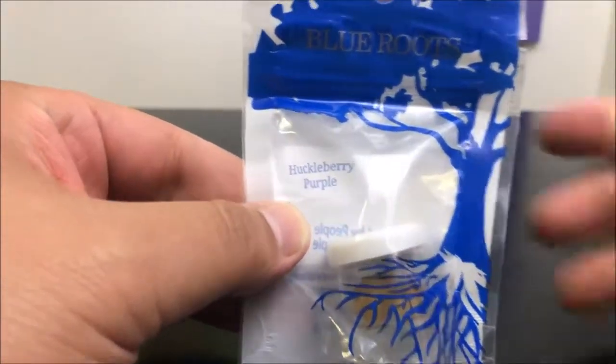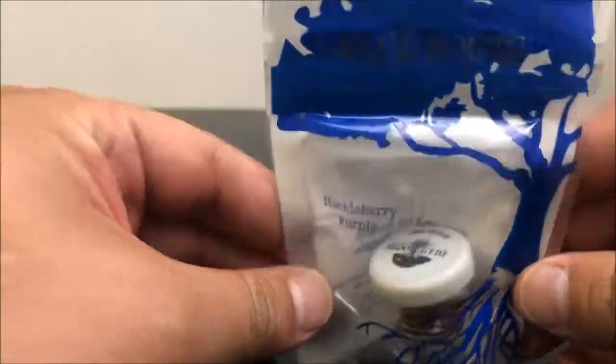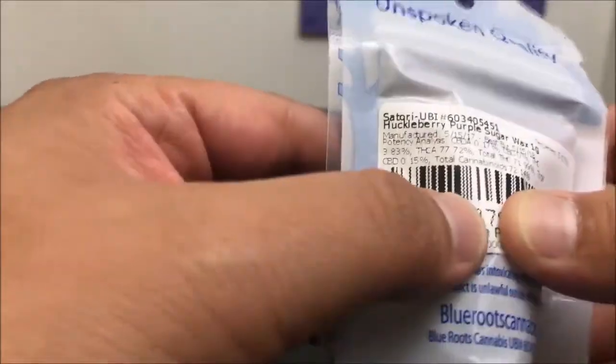Hey guys, what's up? This is Recreational 420 and today we're going to check out this Huckleberry Purple by Blue Roots Cannabis. With that, we're going to hop right into the numbers.